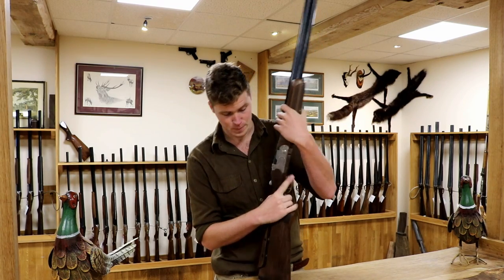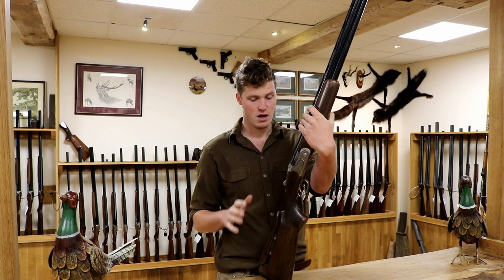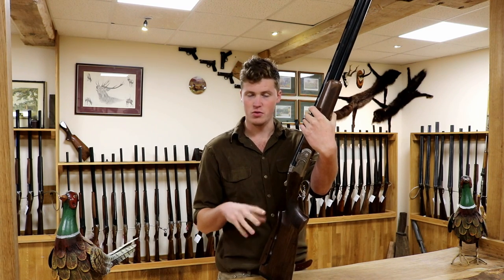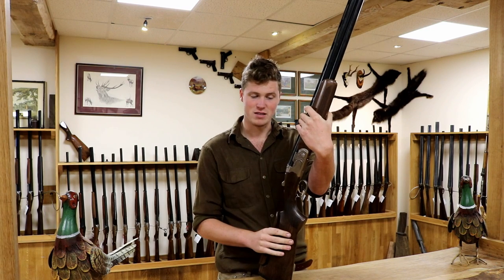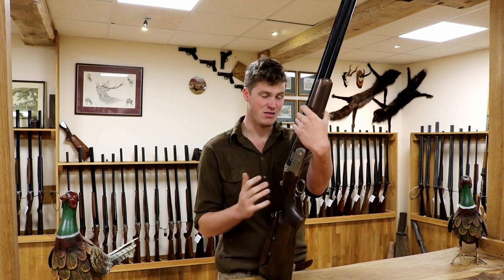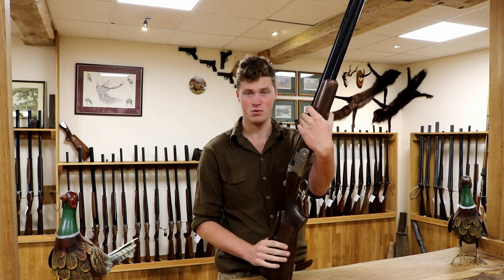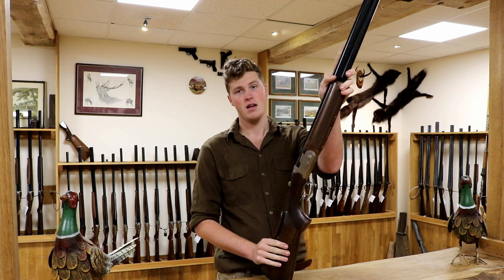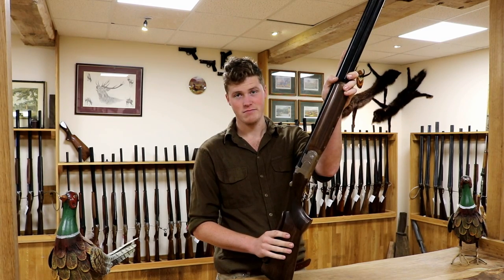The best thing about this gun is the price — it's £1,900. For a gun that really does have all the important features and is going to shoot perfectly, that's excellent value. It handles very, very well and will last you forever. It is discontinued now, so if you can find one, buy it. That's all I have to say.